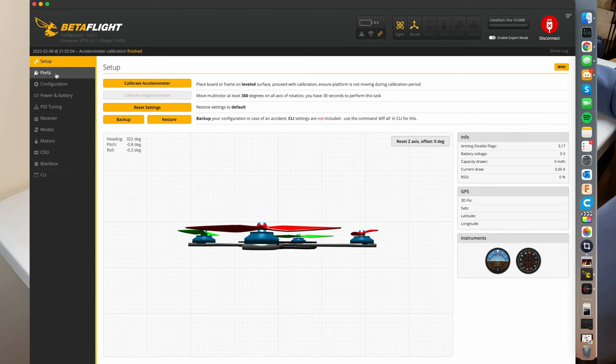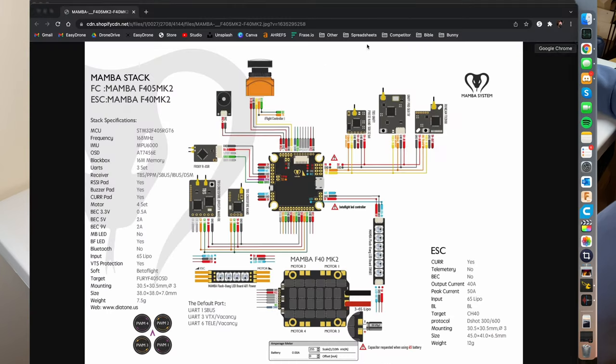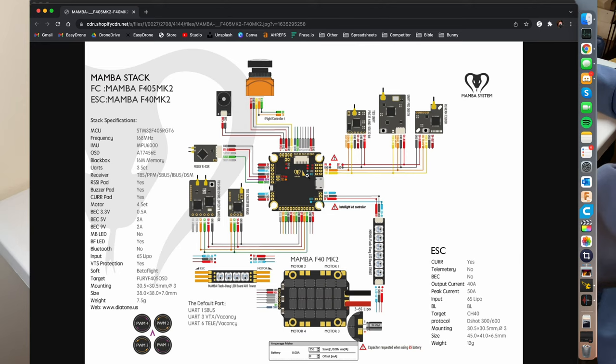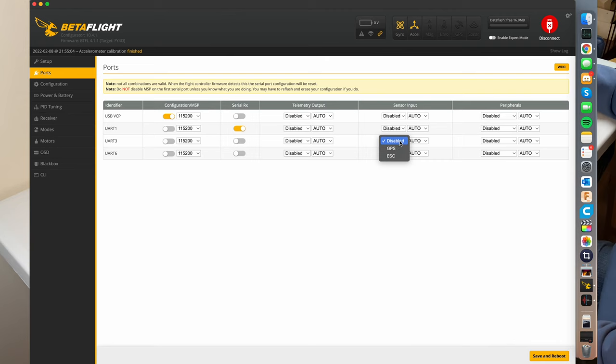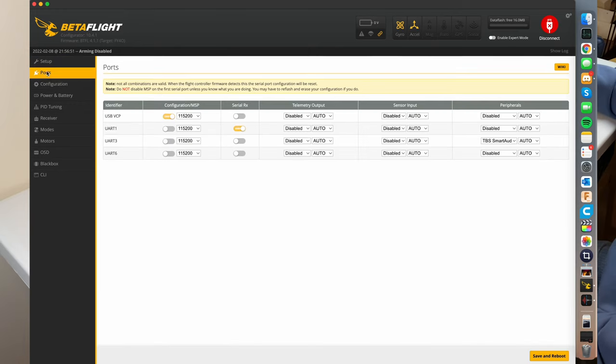The next step is setting up your smart audio and your receiver. I hooked up my receiver to UART1. By going to your flight controller, I wired my receiver to the SBUS, and SBUS is just always on RX1, so that's UART1. I have smart audio for my VTX on TX3. I'm going to set up UART3, go to sensor peripherals, and hit TBS Smart Audio. I'm going to hit save and reboot. I'll turn on auto-connect so I won't have to hit connect every time. And we're done with the port section.